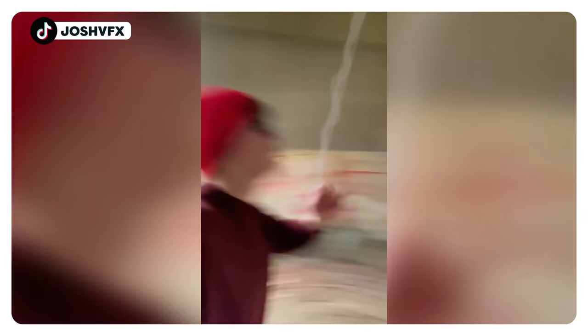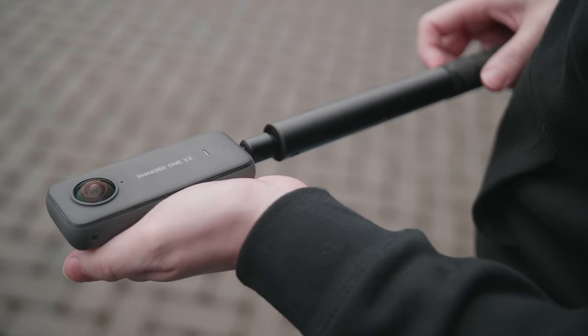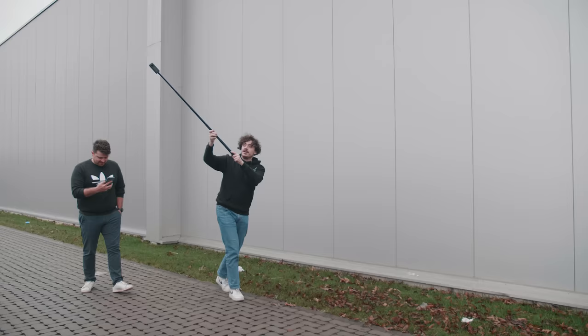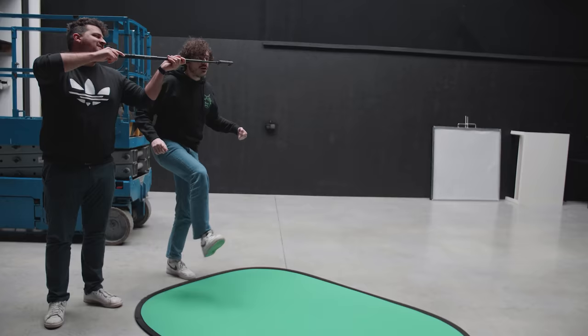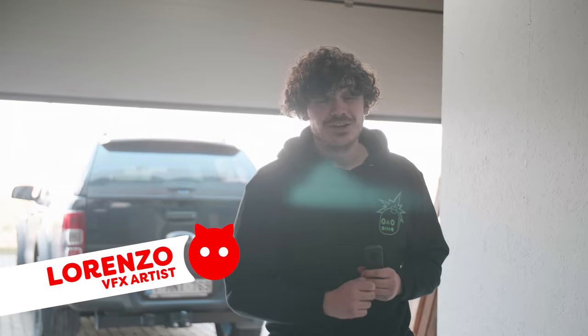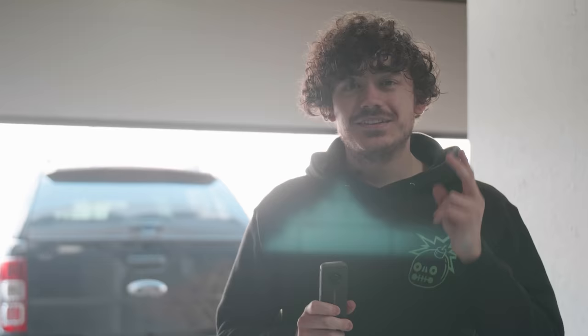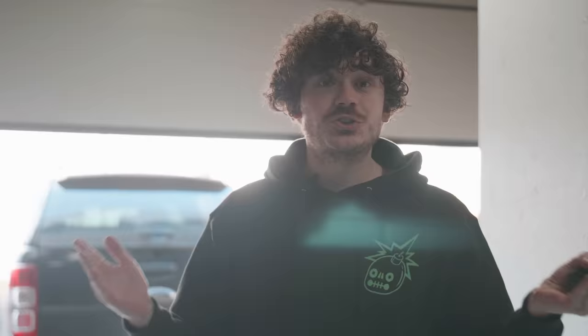Today we are recreating the Spider-Man swing inspired by Josh VFX. But before we can do anything, we first need to do some testing with this 360 camera — more specifically, the Insta360 ONE X2. You're probably wondering why we're using a 360 camera, and there are actually two big reasons. The first is that it's a small and compact camera which we can easily put on a stick and swing around in the air. The second reason is that since it's a 360 camera, we can pan and tilt in post-production, making the whole shoot way easier.